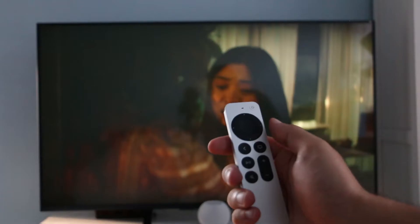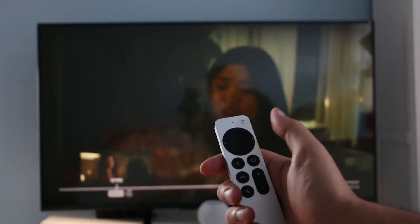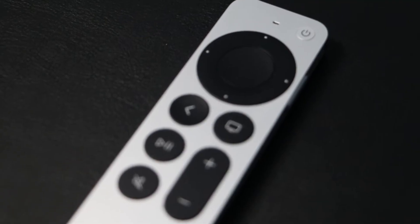The new Siri Remote is well-designed and a definite improvement for its ease of use. In this video, I'll show you how to take advantage of all the cool features of the new Siri Remote to get the best Apple TV 4K experience. These features will allow you to enhance your viewing experience fully, but first, let's talk briefly about the new Siri Remote and the featured buttons.